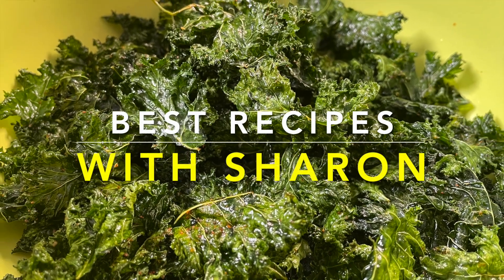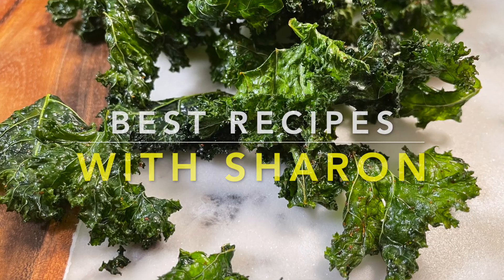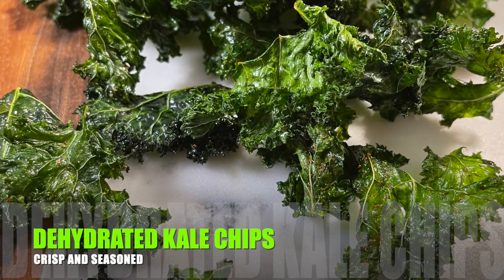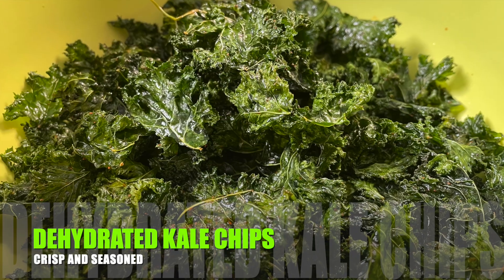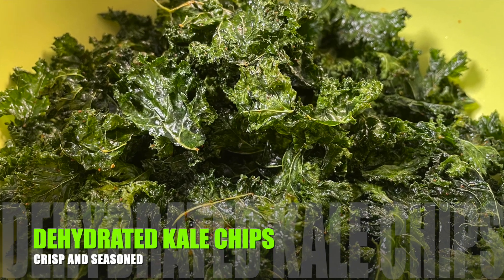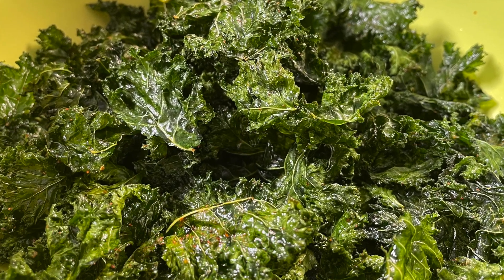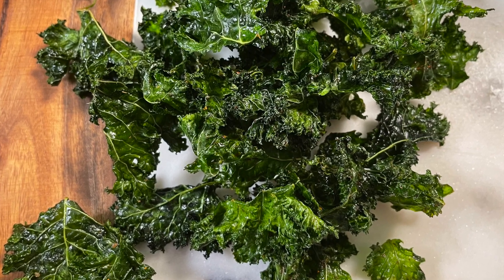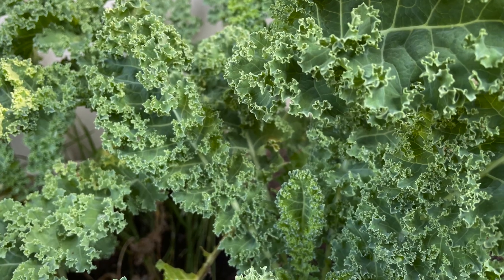Hello everyone, welcome to Best Recipes with Sharon. Check out this recipe for dehydrated kale chips — these make for a very healthy snacking food. They've been popular for a long time, but their addictive crunchy texture doesn't get old. In this recipe we level up the heat to give it a pleasant seasoned flavor.